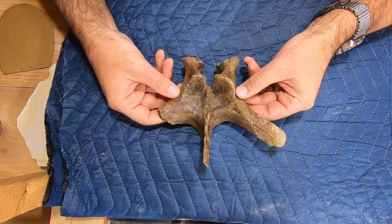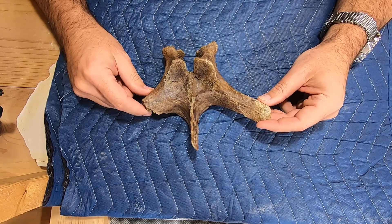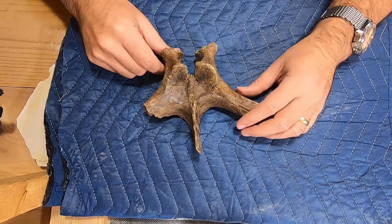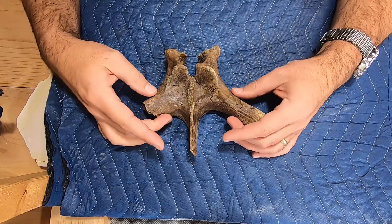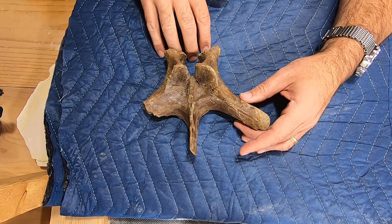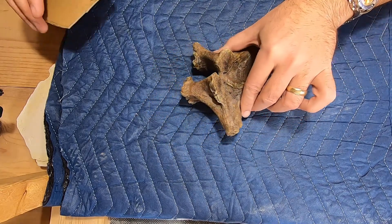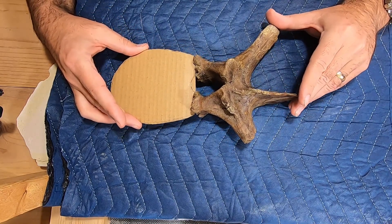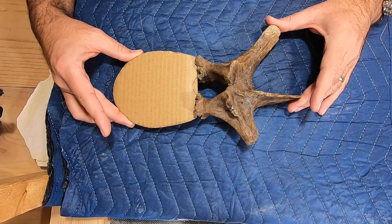This is a partial vertebrae from an Edmontosaurus — probably Edmontosaurus annectens. This is the neural arch right here, this is the neural spine, and these are the processes coming off the side. What is missing off this is the centrum right here. I made up a mock-up to give you an idea of what the completed fossil size would have been — it most likely would have been a kind of elongated centrum, about like that.